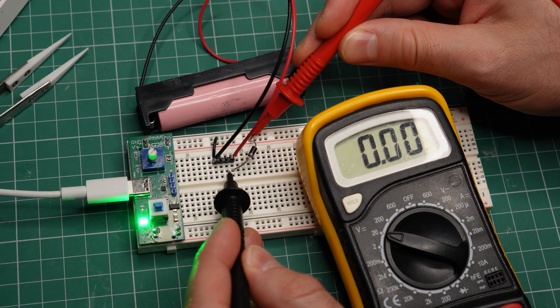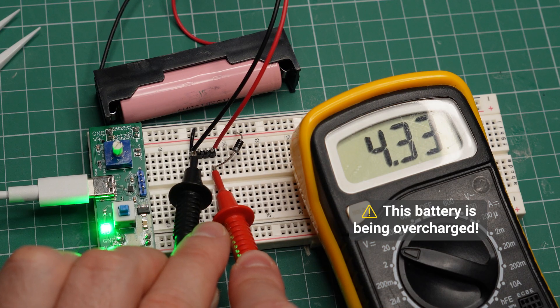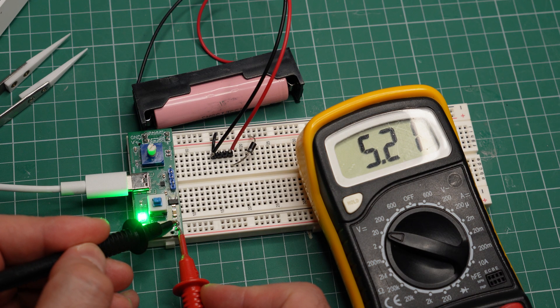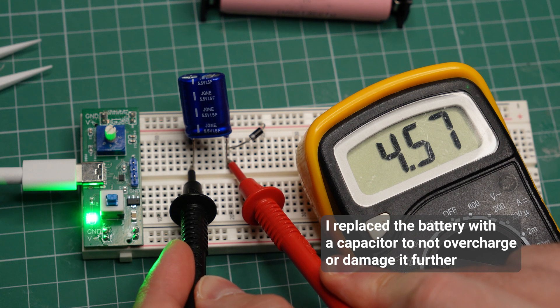When the diode is in series with the battery, it creates a voltage drop of around 0.7–0.8 volts. So instead of 5 volts from the charger, the battery should see around 4.2 volts — at least in theory. But in practice, a charger may supply slightly more. Right here, I'm measuring 5.2 volts. And if I replace the battery with a capacitor, the circuit charges it up to 4.5 volts. In other words, this circuit can damage your battery by overcharging it. It will take a very long time, but it is possible.